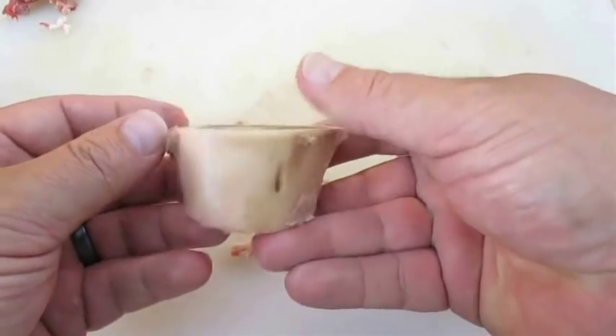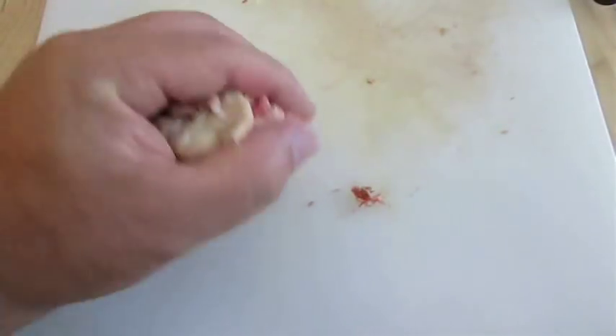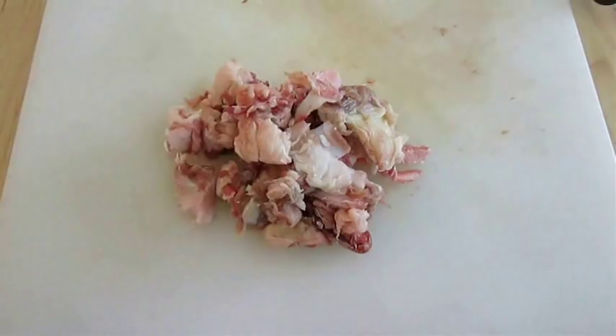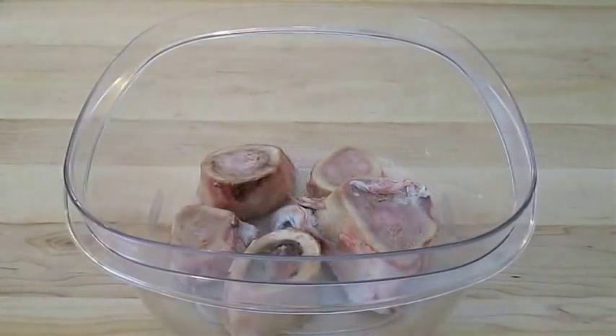There's really nothing to it — just a little bit tedious is all. As you can see, quite a bit is removed after cleaning all of those bones. But you can save these scraps for beef bone broth, which I'll be showing you how to make in the next video recipe.